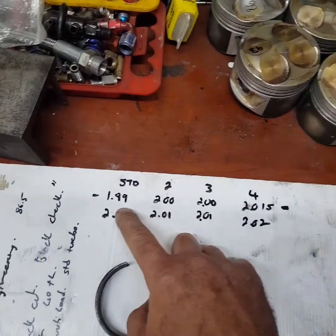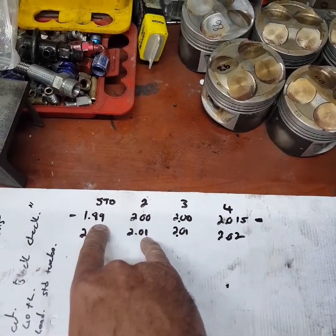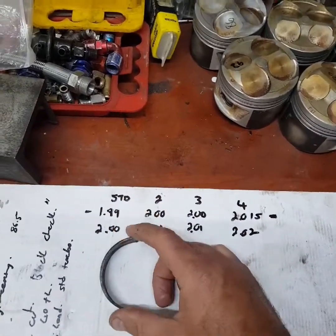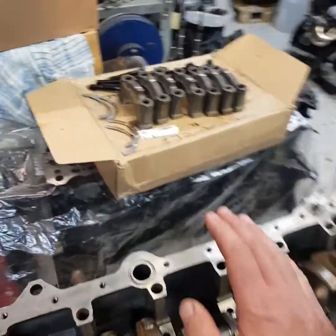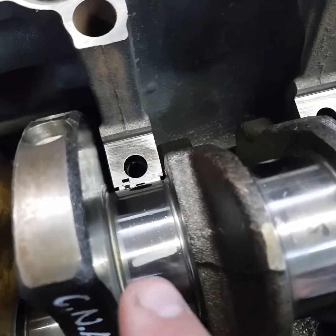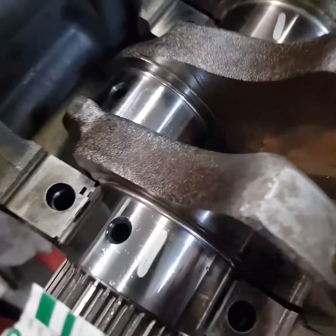You can even mix the bearings. If you've got a standard and a number two and you want to just bring half of that down, you could swap the bearing — one half the number two, other half number three. So that's a little bit of info there for you. Then what I've done is, before I clean them, I just took a piece to double check if I do have the right clearances. I plastigauge every main, and there you can see — basically to double check if we've got the right oil clearance.